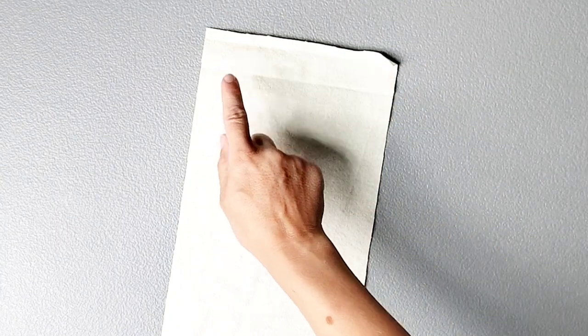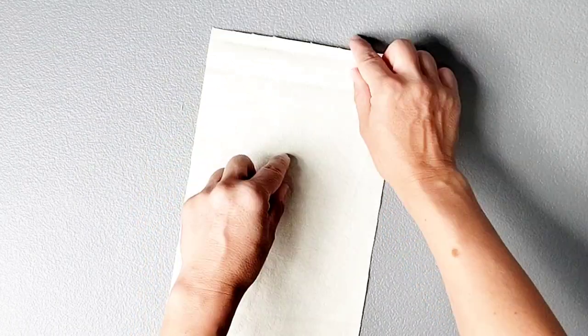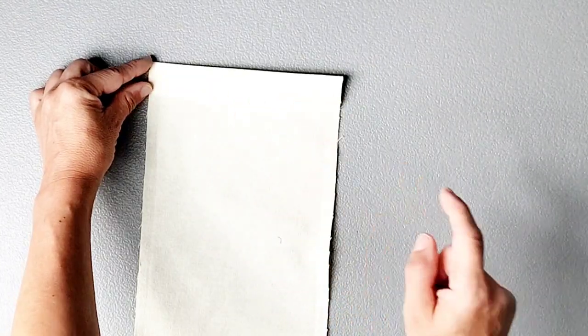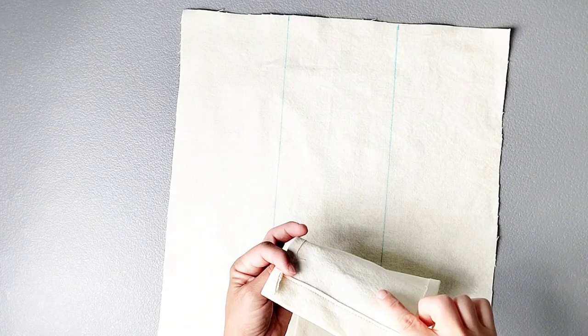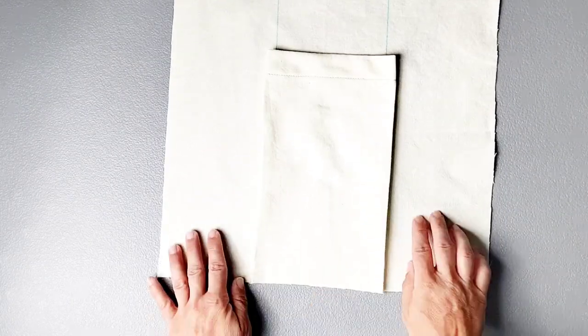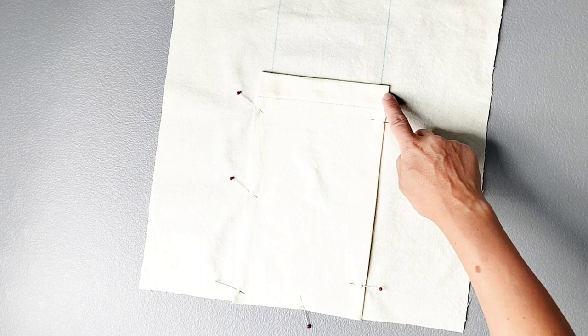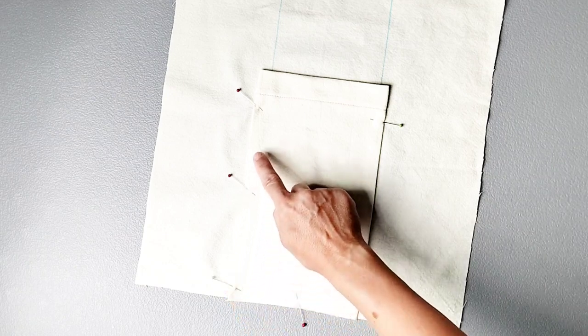For our inside pocket we're going to press the top edge just as we did for the outer pocket — pressing it to the wrong side by one and three eighths of an inch and pressing that top raw edge also three eighths of an inch. Edge stitch from one folded edge all the way to the other. Now take it back to the ironing board and press in the side edges to the wrong side by three eighths of an inch. With the wrong side of your inner pocket facing the wrong side of your back piece, line up the bottom raw edges and place your pocket evenly along your drawn lines, pin in place, then edge stitch about an eighth of an inch away from the folded edge along the bottom and back up the other folded edge.